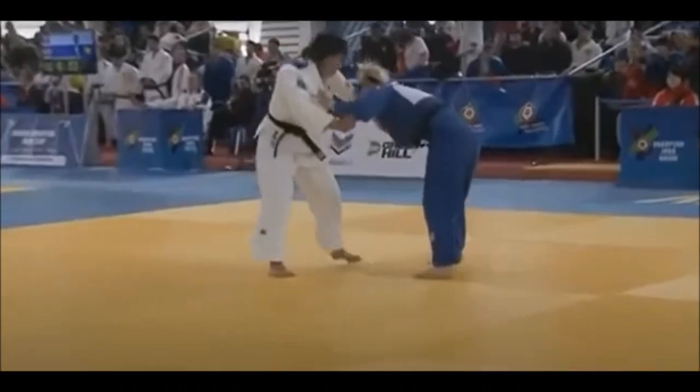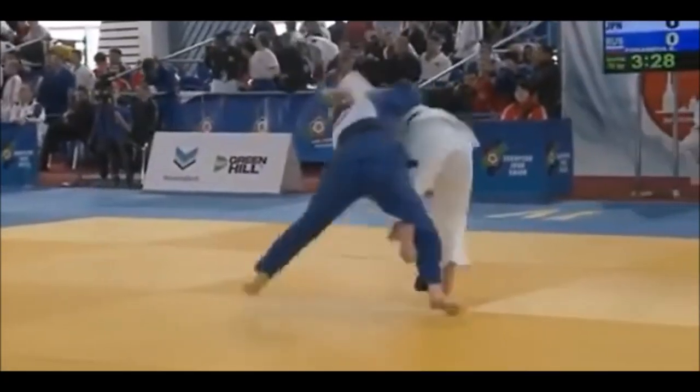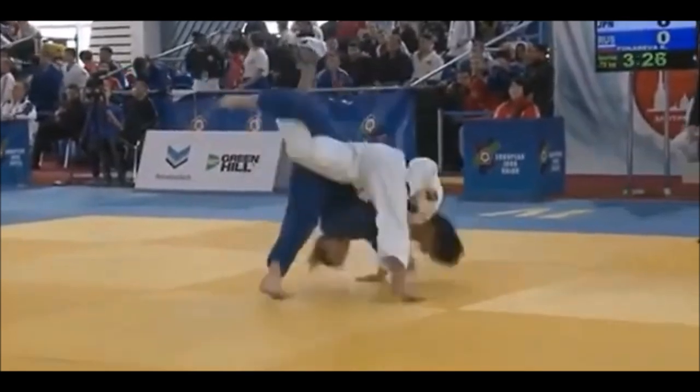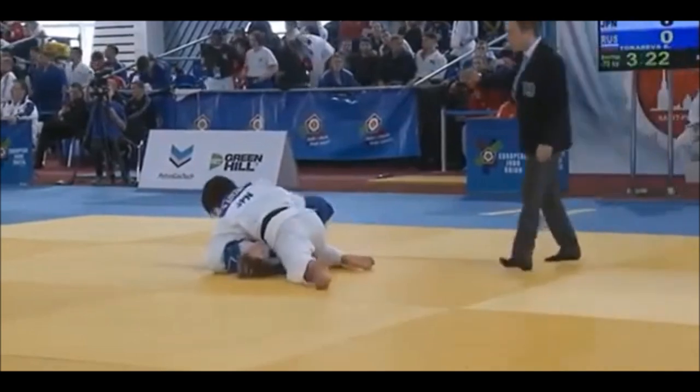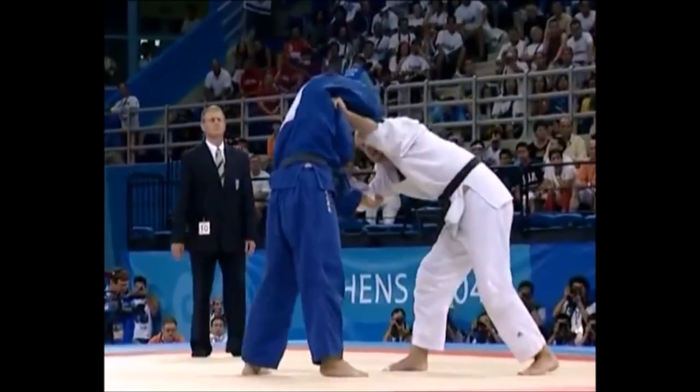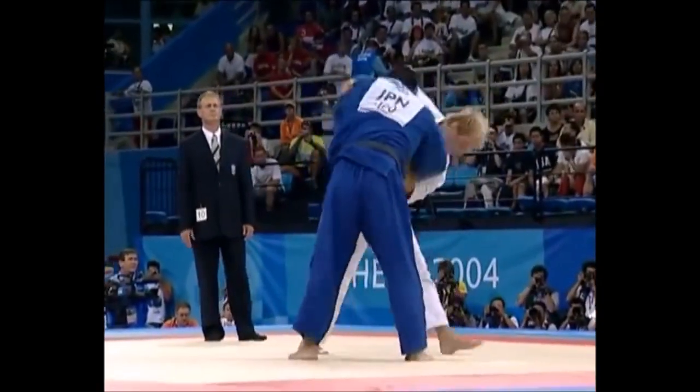Today we're going to look at brain injuries and how one technique can differ from one judoka to another, and an injury can happen for so many reasons. For example, here the lady was actually trying to avoid the ippon and thus she landed on her head.